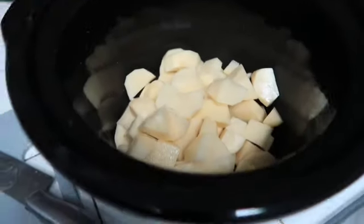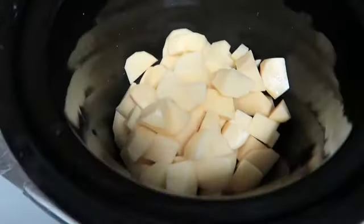Okay, so after you're done, your potatoes should look like this after you chop them up.